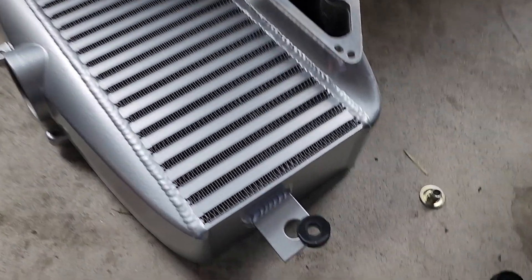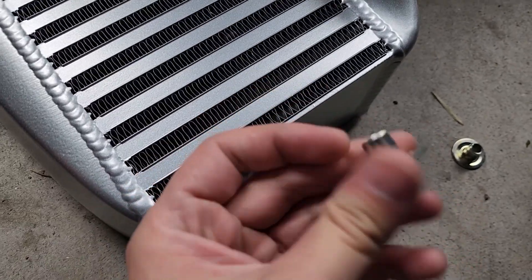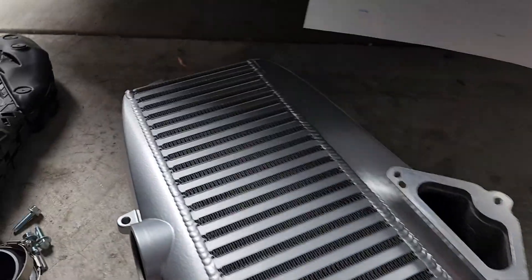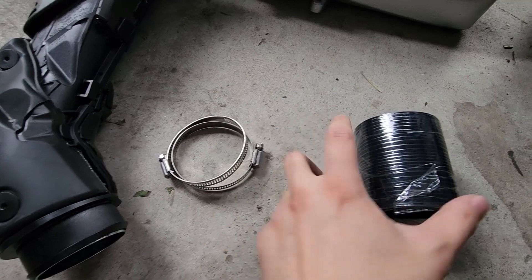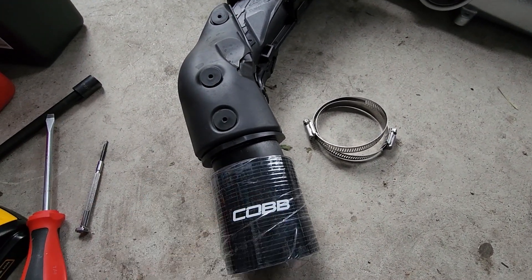On the new Cobb intercooler, we're going to grab the rubber insert and insert this fully in first. Our metal one will go from the bottom and up — both sides. Next, using Cobb's provided coupler and clamps, we'll simply attach this onto our pipe like so — fully installed.